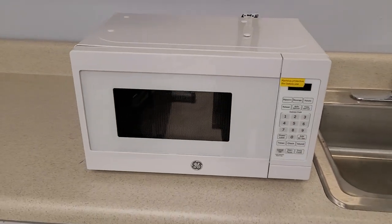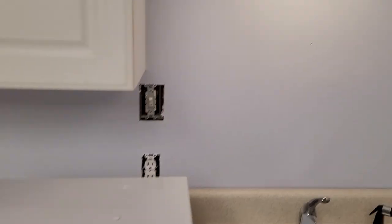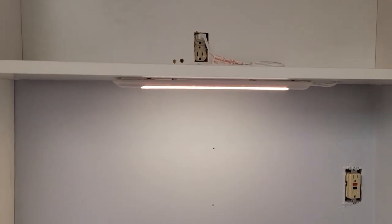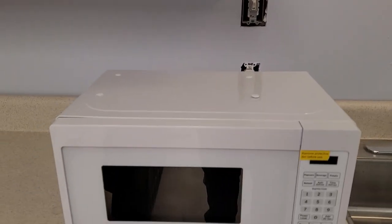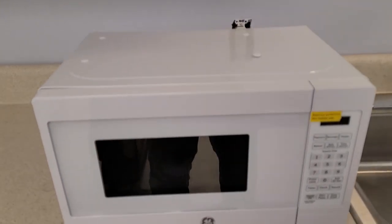Now there was a little controversy on Amazon's reviews about this. It said it came with an optional under-cabinet mounting kit, but some of the reviews said it didn't come with it — and I'm going to say right now it didn't come with it.